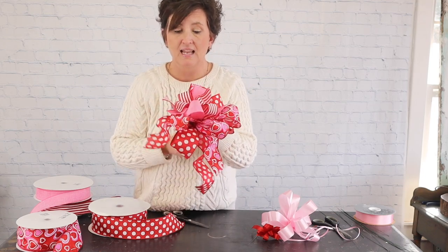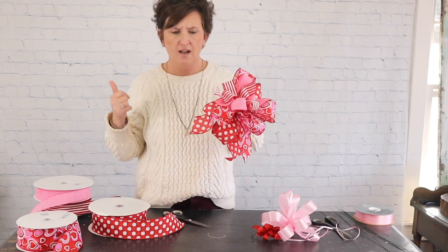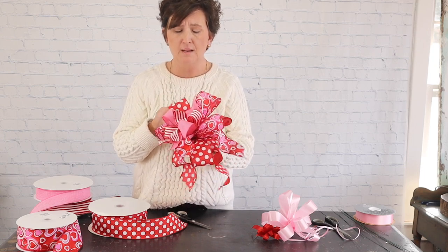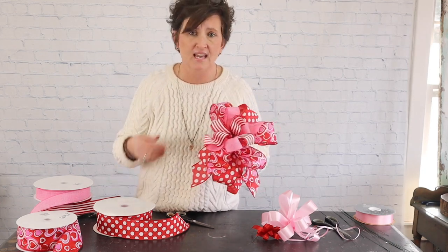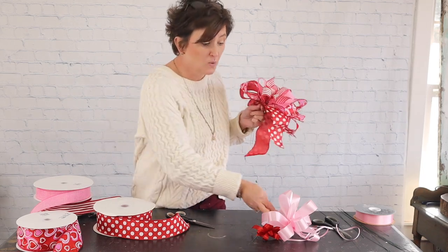There is our layered bow. Like I said, this bow will actually go on a wreath — you can make these bows for wreaths, birthday arrangements, or whatever. It's really all up to you. I prefer to work with wired ribbon because it's easier. If you're learning to make a bow, get a very inexpensive roll of wired ribbon and practice — practice makes perfect. The more you practice the easier it'll get, and I promise if I can tie a bow, you can tie a bow.